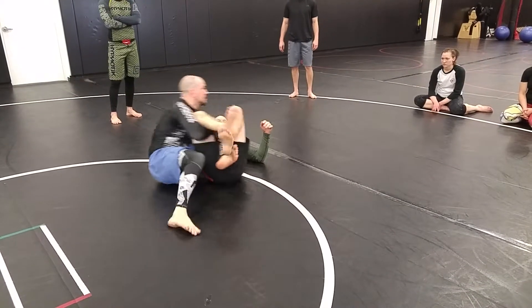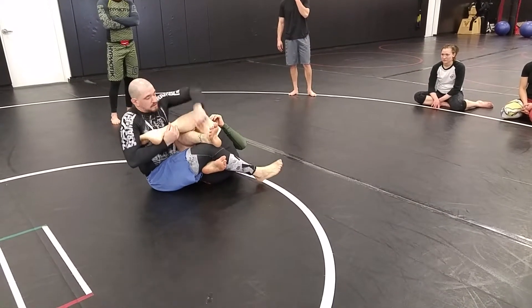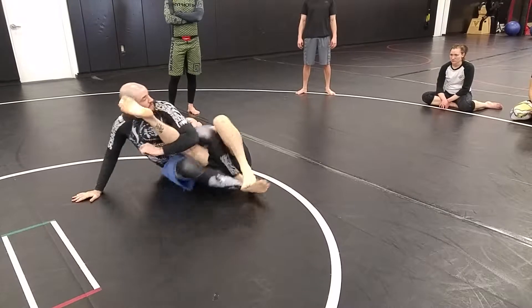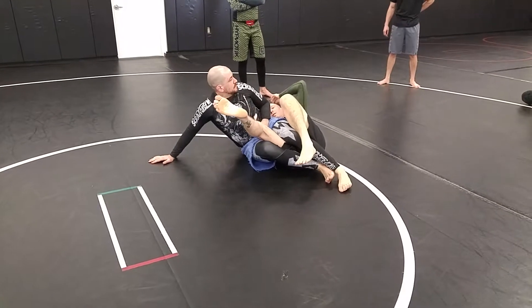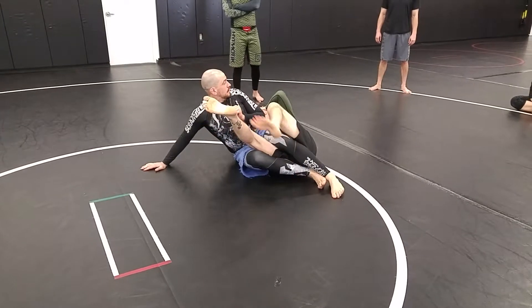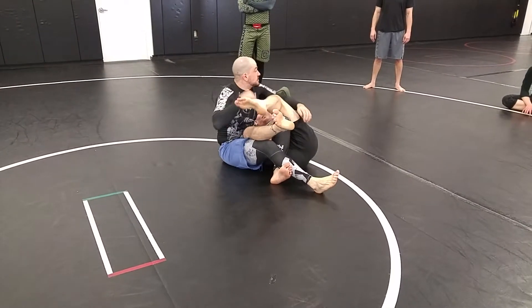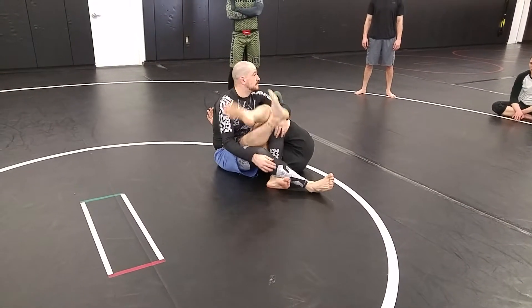My back is going. Just like the thumb and the arm bar — if I'm off to the side a little bit, then I might have to move, adjust my hips. If he goes back to defend it, that's fine. I've got the inside position on the legs. I can finish there, I can toe hold this one. All kinds of options.